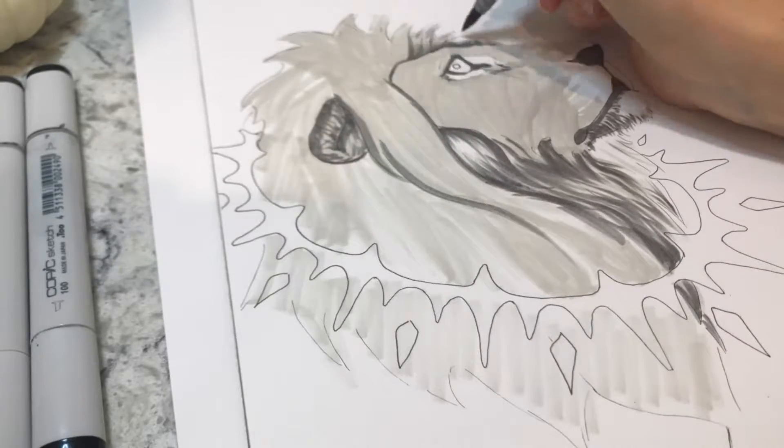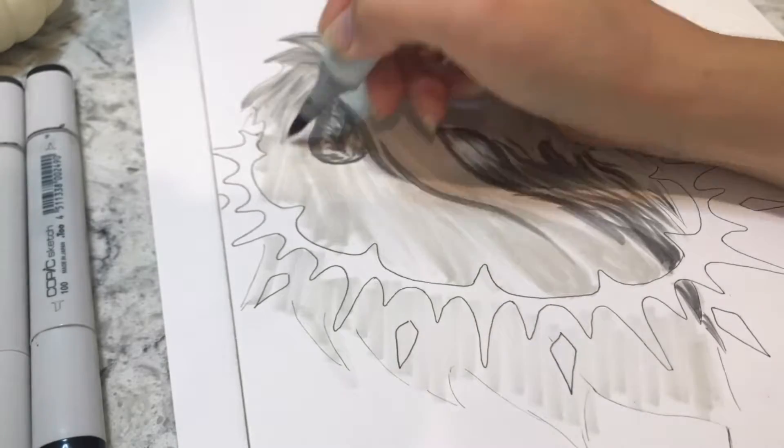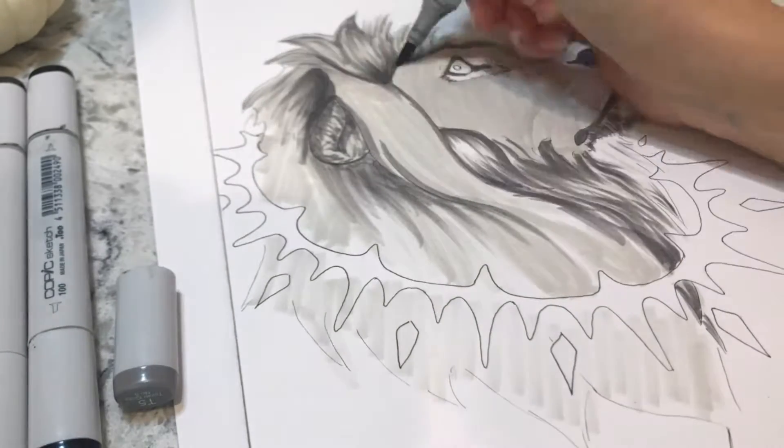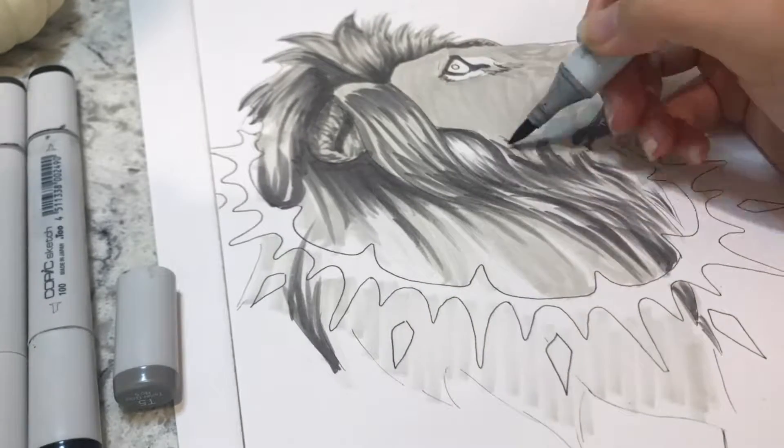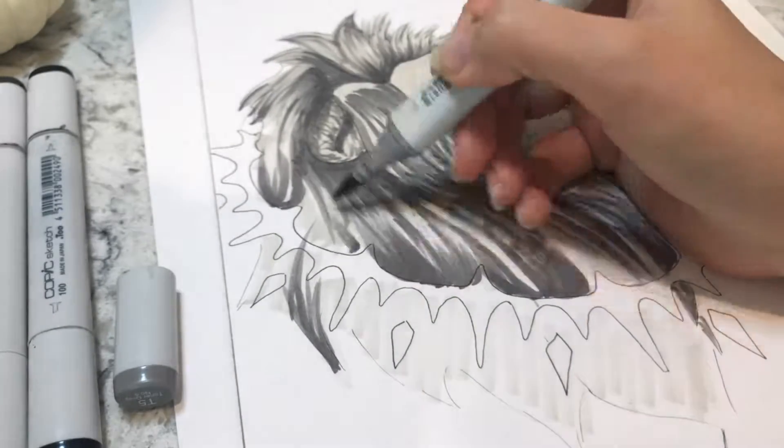It's basically just a way to practice our drawing skills, kind of push ourselves outside our comfort zone, and just have fun. For the first day of Inktober, the prompt was ring.